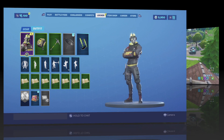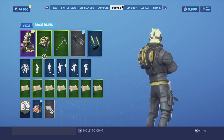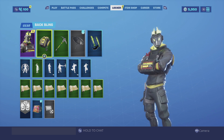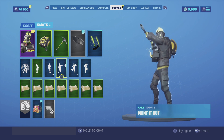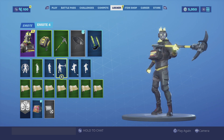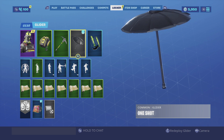Without further ado let's get these combos started. For our first combination I am using the Motor Case backbling. I do like how the Motor Case actually sits in his back — it's very compact and it just matches the undershirt he does have on and his hands, it just looks really good. For the harvesting tool we are going with the Hydraulic Wrecker. I do like the Hydraulic Wrecker because it matches the backbling but it also matches the yellow he has on.